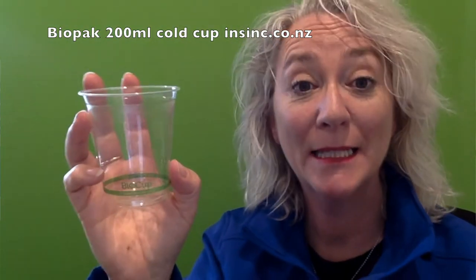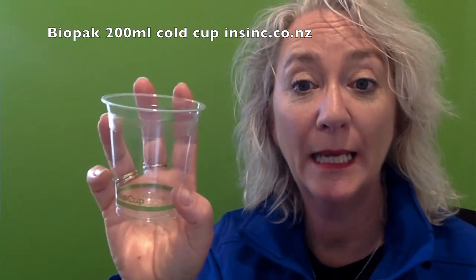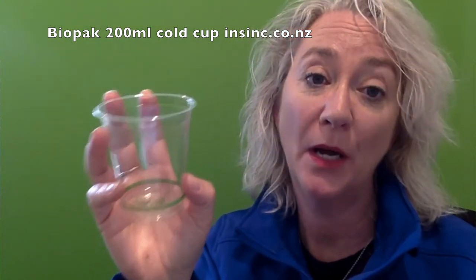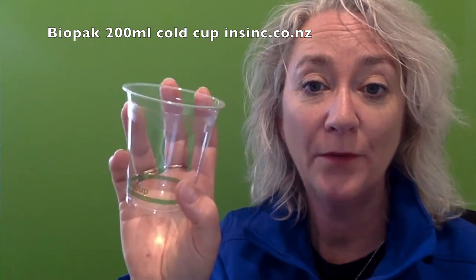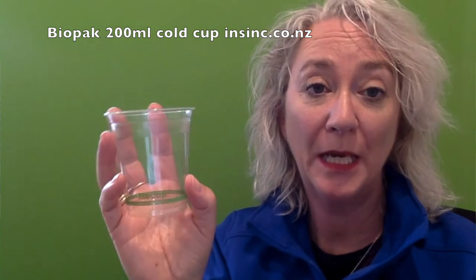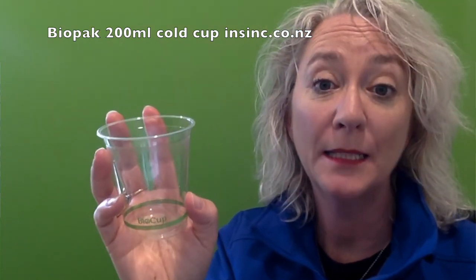Hi, Stephanie from NSYNC Products. These are Biopax 200ml clear cups. This is made from Ingeo, which is a plant-based bioplastic. As you can see, they're very clear and a sturdy cup. Sustainably sourced from managed plantations, they are made from plants, not oil.